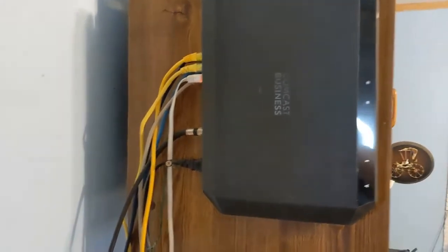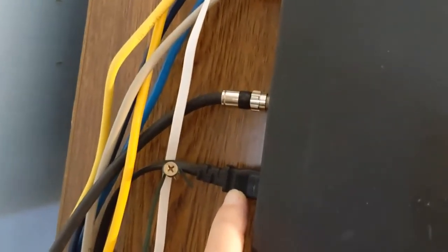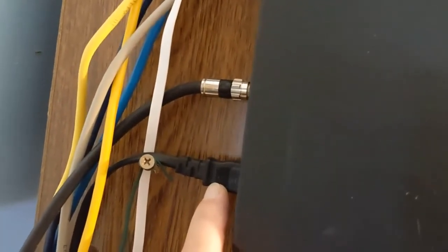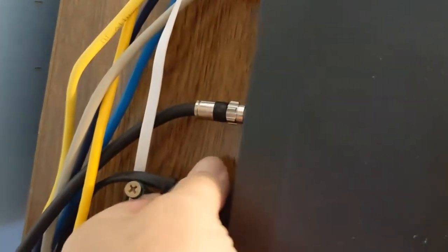And there's a very easy way to do that. In my case, this part down here, where the unit is plugged in, I regularly — on a weekly basis — disconnect this. As you can see, all the lights are gone because I just shut down my modem-router combo.